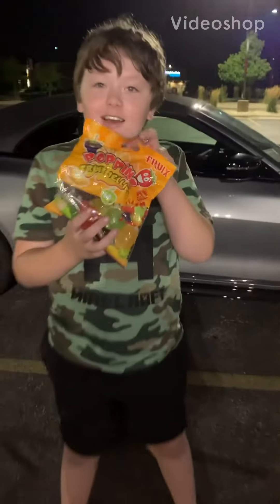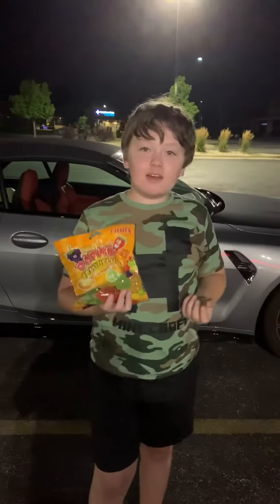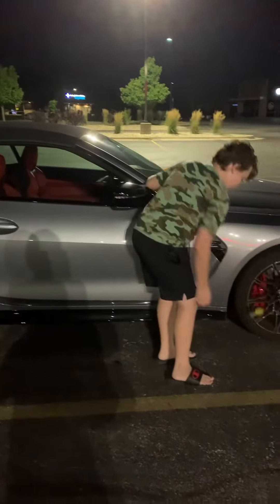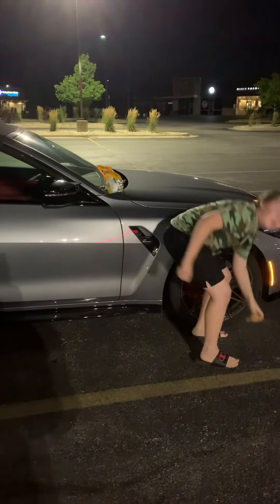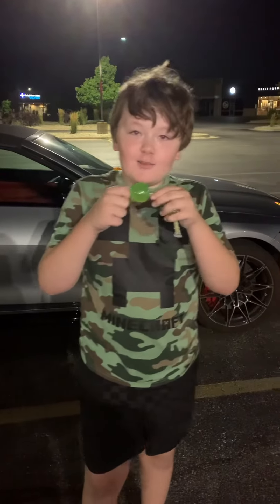First time trying jelly fruits. I'm going to try the TikTok way, then I'm going to try the normal way. This one will be for the normal one, and this one will be the TikTok way.